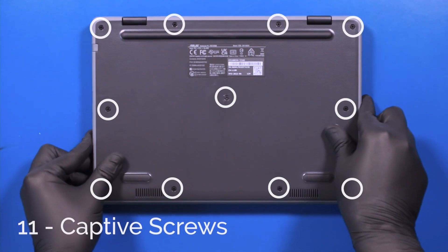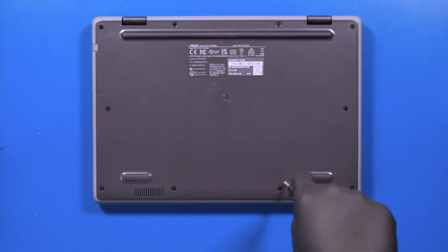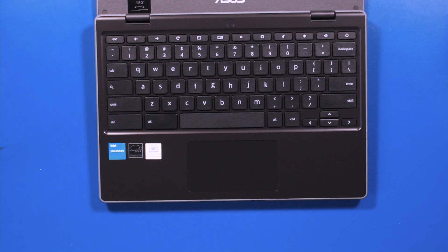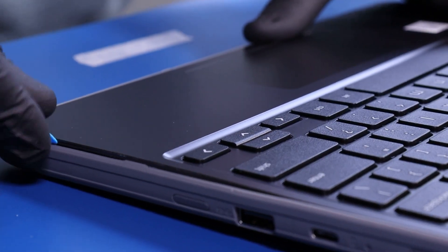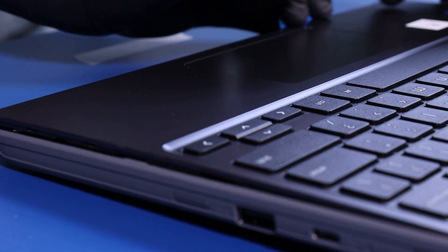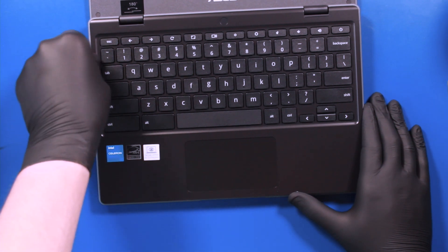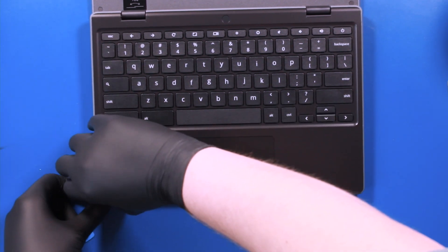Flip the unit over and unscrew 11 captive screws. Flip the unit back over, open it up, and gently insert the opener pick between the palm rest and the bottom cover. Slide along the edges to pop the palm rest free.